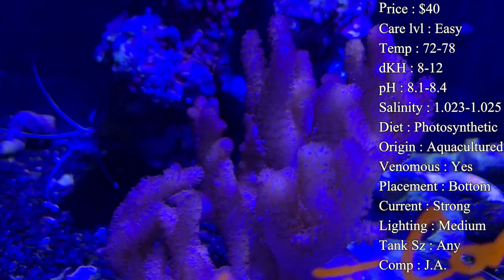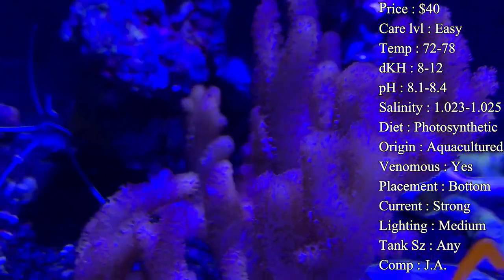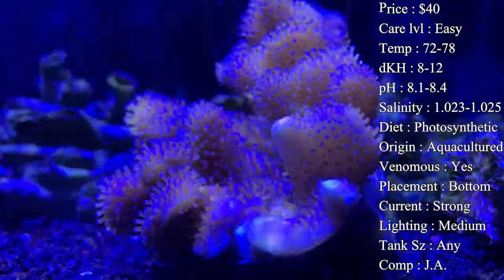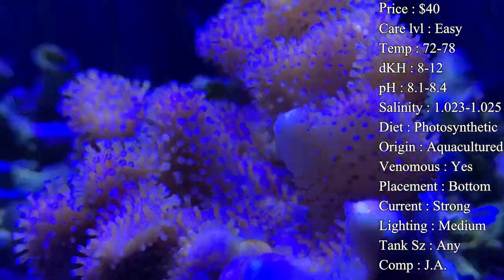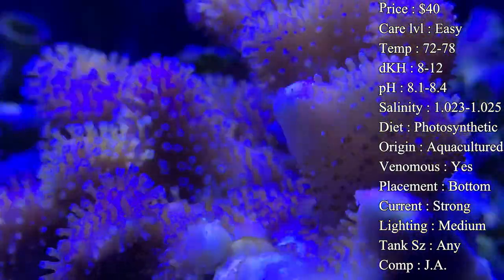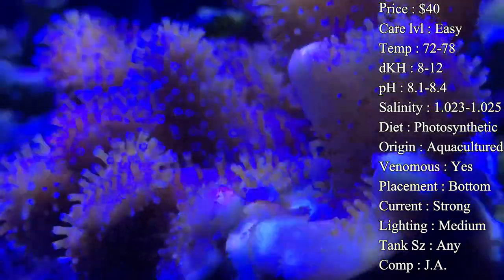Colors: usually what you're seeing is browns, tans, and a yellowish color — that's the most common and what you're going to pay that $40 for. For crazier colors you'll spend a little more. They have some lime green ones that are very pretty, and I've even seen some blue ones where the devil's hand comes in a blue coloration — very pretty especially when those white polyps come out on top.